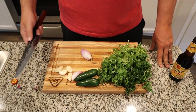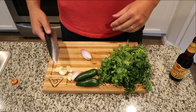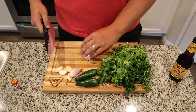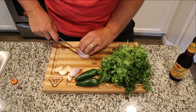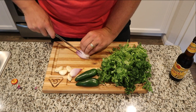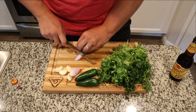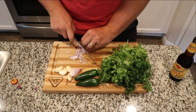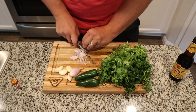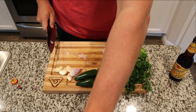Chimichurri, for those of you who don't know, is this herby sauce made up with cilantro, parsley, garlic, shallots, something spiced, a little red wine vinegar — and you can dress it up or dress it down however you like. I'm gonna go with a rough chop for these veggies because we're gonna mix it with butter. I need this sauce to be pretty fine so I'm gonna hit it with the stick blender when we're done.